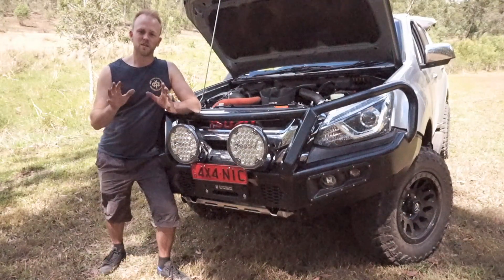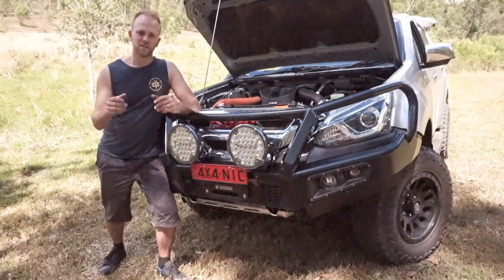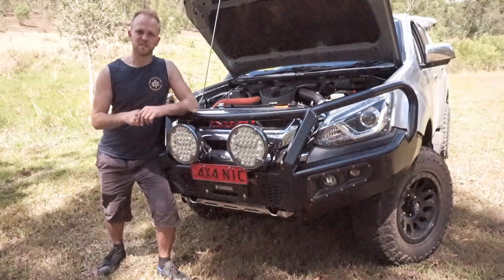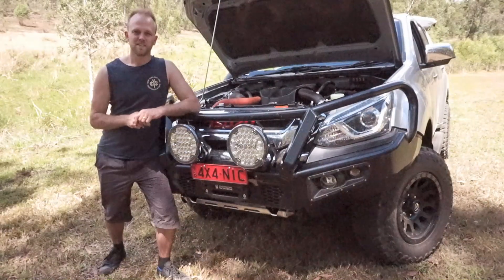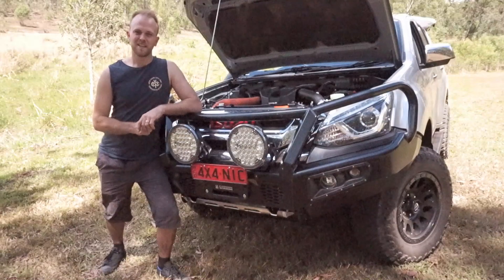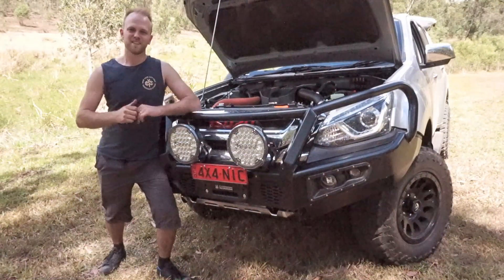At the end of the day, do your own research before you buy a catch can, build your own opinion, take everything on board, and make an informed decision about what you want to put on your vehicle. Thanks a lot for watching, guys. If you enjoyed this video, please give it a thumbs up and subscribe to my channel, and stay tuned for more four wheel driving, accessory fitting, and maintenance videos. Cheers guys.